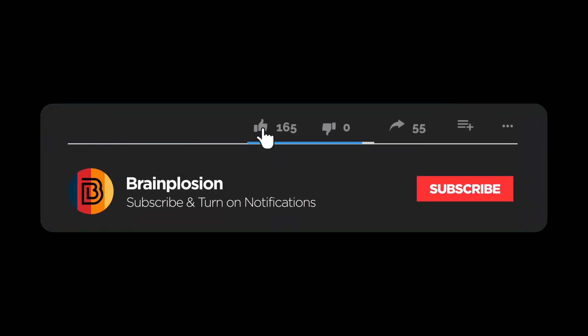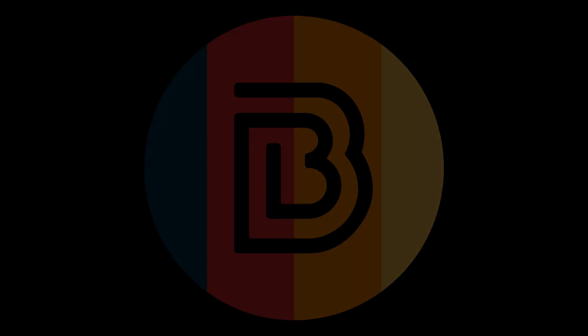Alright guys, that's it for me. Make sure you like this video, comment down below, subscribe, and share this video with someone you want to do this with. I'll stop annoying you — peace!